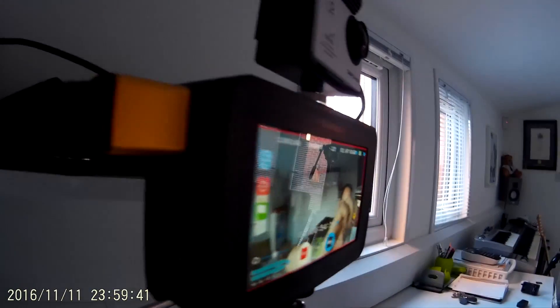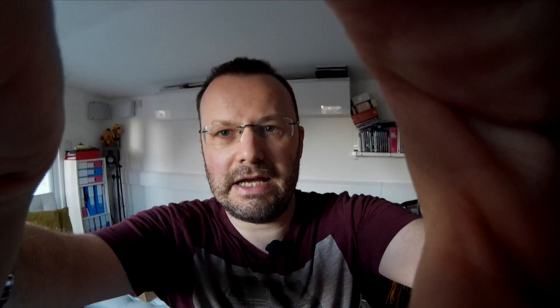That is now being fed into the Ninja Blade. Straight off the camera it's obviously a lot more contrasty — there's not a lot you can do with it, but we'll see if we can color correct it at all. Actually, excuse my ugly face, it looks all right. I'm not in a particularly well-lit room here. This is being recorded straight into ProRes, so we're not using the compression on the camera — we're going straight into the Ninja Blade via HDMI.